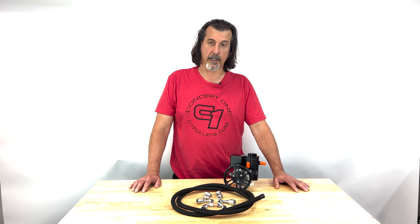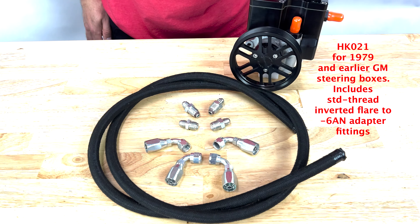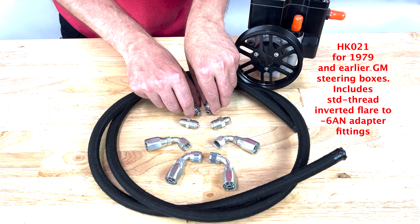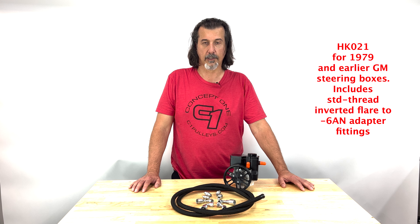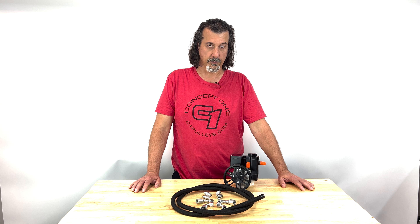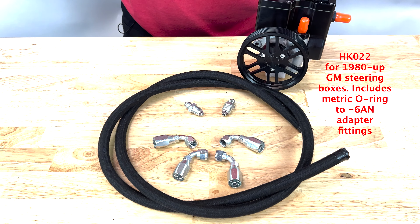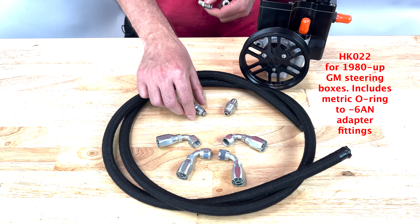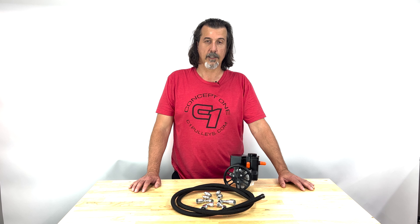The hose end will simply press right on to the AQP hose. We're looking at three kits here. HK-021, which includes inverted flare fittings for the steering gear, which is appropriate for 1979 and earlier steering boxes. HK-022, which includes metric O-ring fittings for the 1980 or later steering boxes.